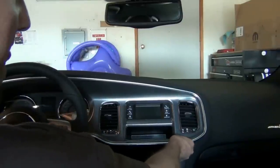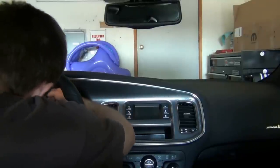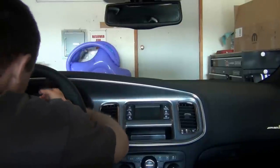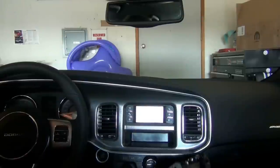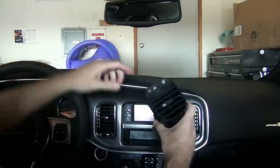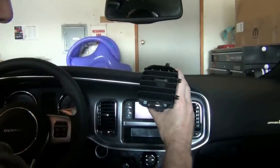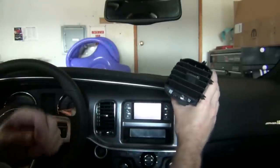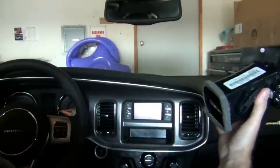I now have the whole bottom off. The top is really stuck. There's no screw under the top of the instrument cluster or up by the steering wheel, so I just had to keep tugging. I got it off. The driver's side vent stayed in. I almost lost a clip, but found it. Luckily the new bezel comes with clips, so I can see what I'm missing.